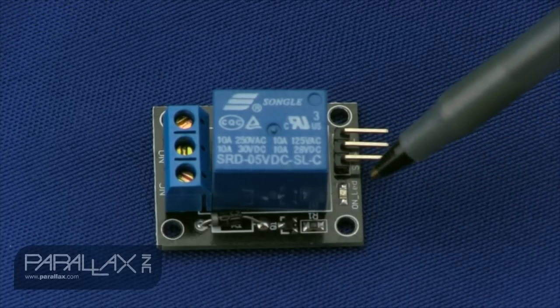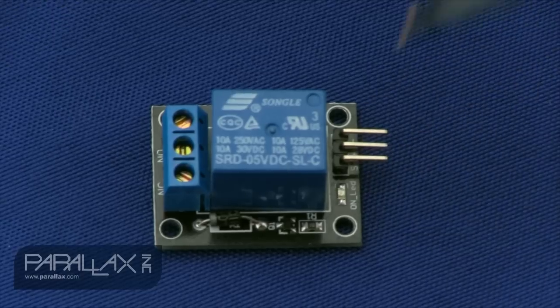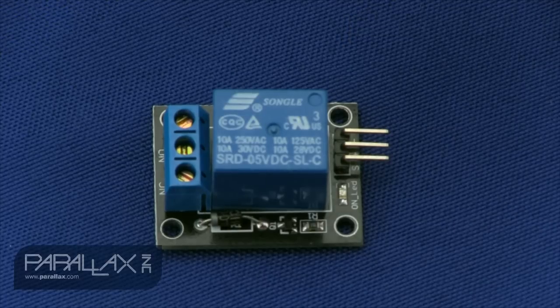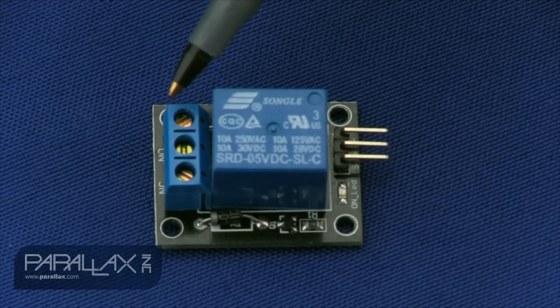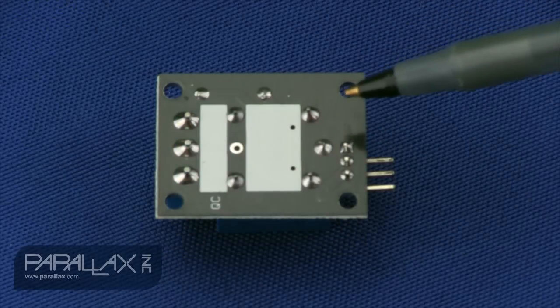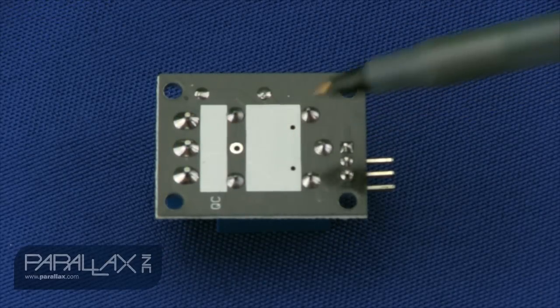Once you trigger this line, the LED here will turn on — it's a red LED. Here's the relay, which is a 125 volt AC 10 amp relay, or you can switch 28 volt DC at 10 amps. On this end is where you connect the power that you're switching. These are the normally open connections and the normally closed connection, and there's a convenient area on the back where you can actually put labels.